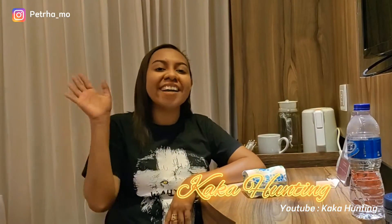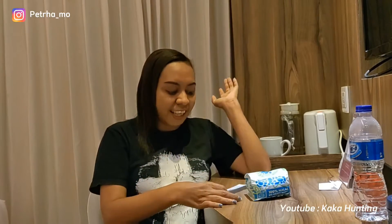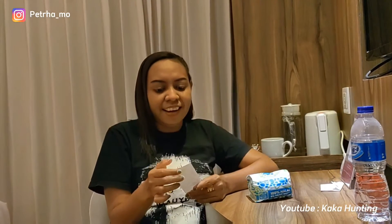Hello everyone, welcome to my channel, I'm KK Hunting. In this vlog, I will review one of the food from one artist in Indonesia, Denny Smargo.